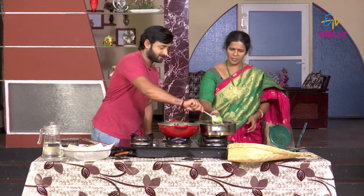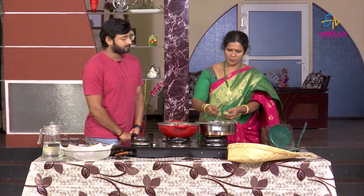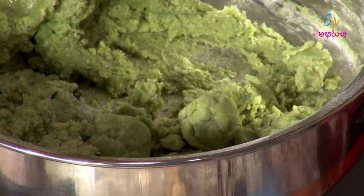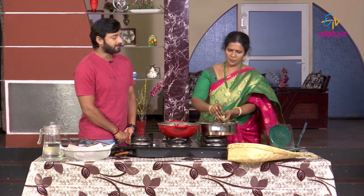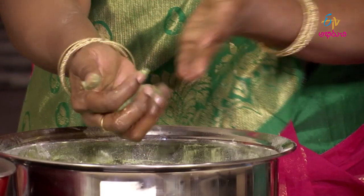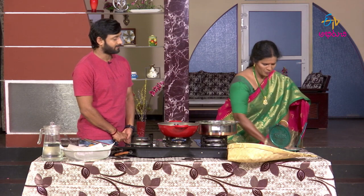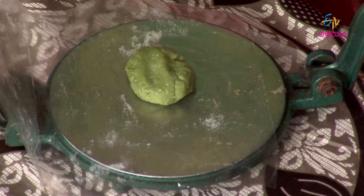We will cut it on our own. If we make a real Gulab Jamun style, we will shape it ourselves. We are going to put it in the green color. It's very nice — it has a green color. This is the oil; put pressure on the oil.